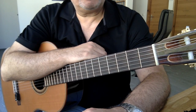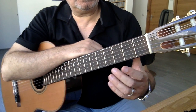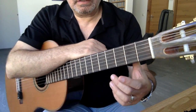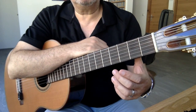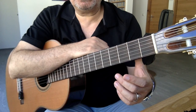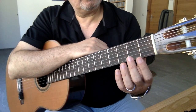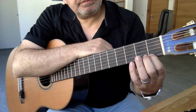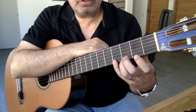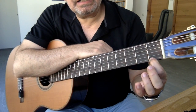Evet arkadaşlar. İlk önce baş parmağımızı klavyenin arkasına öğrendiğimiz gibi yerleştiriyoruz. Bir baskı yok. Rahat bir şekilde klavyenin ortasında sanki bir T harfi çiziyormuş gibi parmağımız duruyor. Sonra diğer parmaklarımızı 1, 2, 3, 4 şeklinde yerleştiriyoruz.